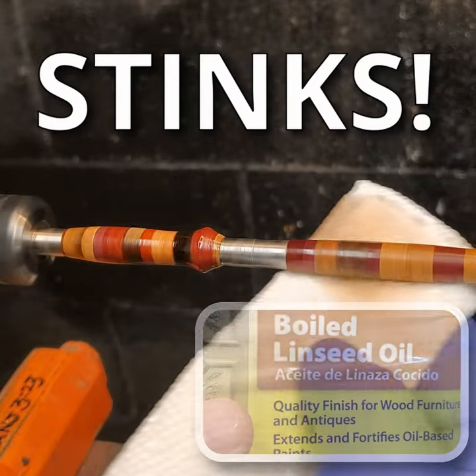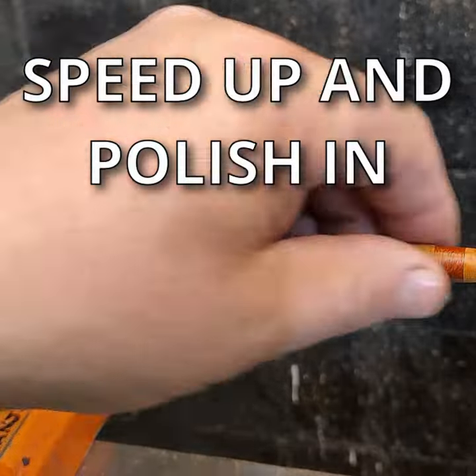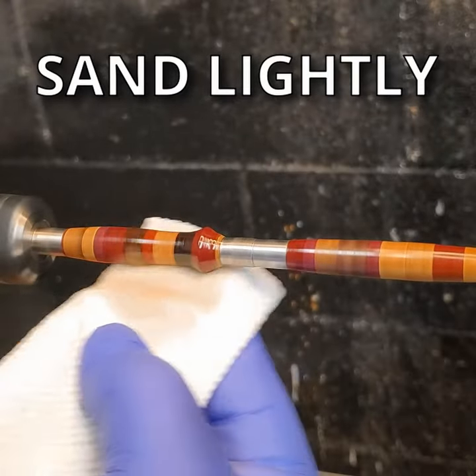When the CA is starting to cure, speed up the lathe. Find a clean, dry place on the paper towel and wipe off all the excess boiled linseed oil.